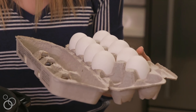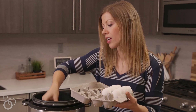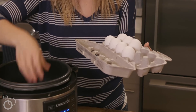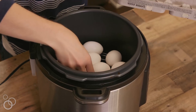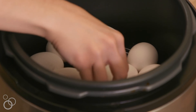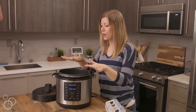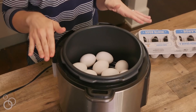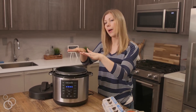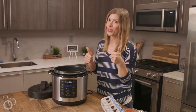The great thing about this method is you can use cold water, you can use eggs straight from the fridge — there's nothing fancy about this. Just tuck this little guy right in here. It's okay if a couple of them are touching, but the most important thing to remember is you don't want to stack them up high. As long as you have a nice even layer across the bottom of your rack, you're good to go.